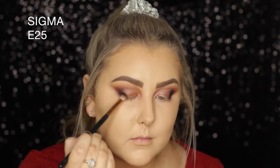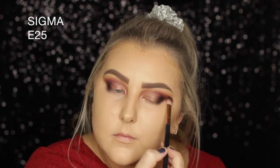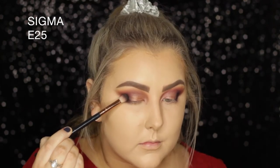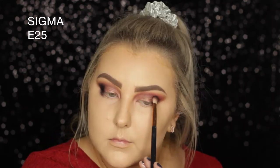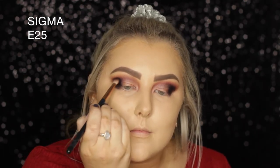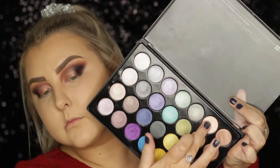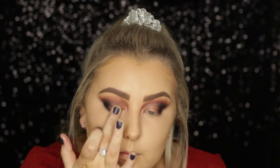I added a little bit more of that Inglot shade once again — I really wanted a little bit of that red to peek through but it kept getting blended away. Then I added a little bit more Corrupt to keep it smoky in the outer corners. I went back in with the Sigma E40 to make sure all edges were seamless, then took the brighter shade next to the one I used earlier on the BH Cosmetics palette and applied it to the very centre of my lids.